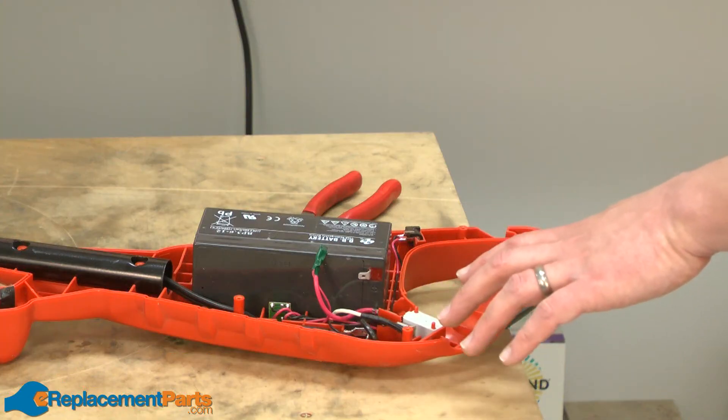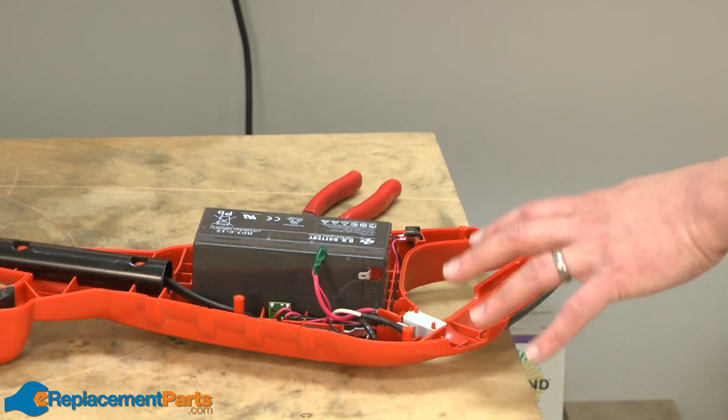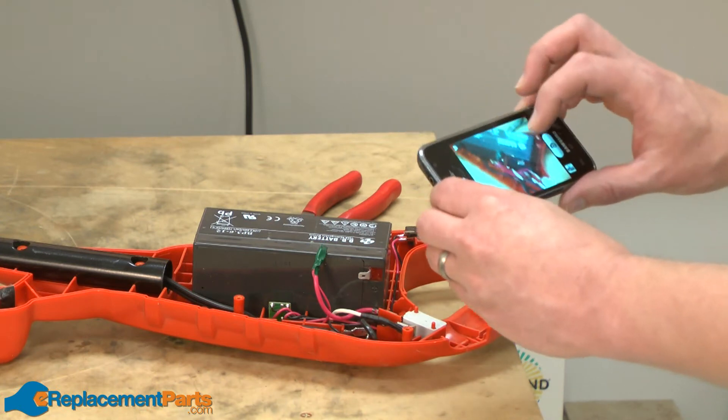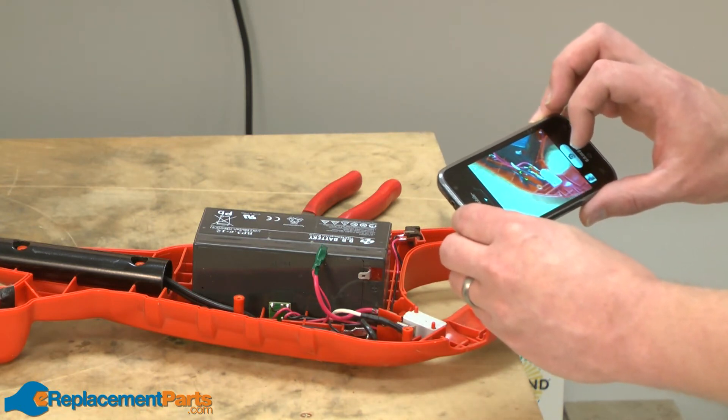Before you remove any of the wiring, it's a good idea to take a picture or make a wiring diagram so you'll know where everything goes when you go to put it back together. I like to use my phone and I'll just snap a couple of pictures to use as a reference.